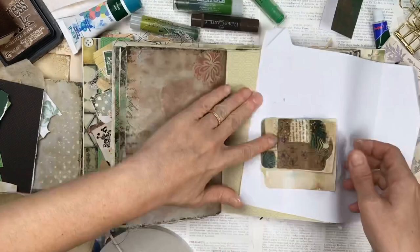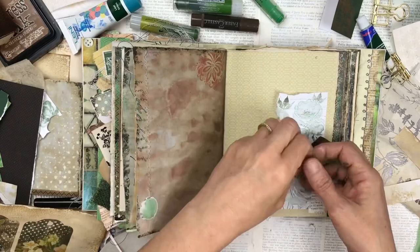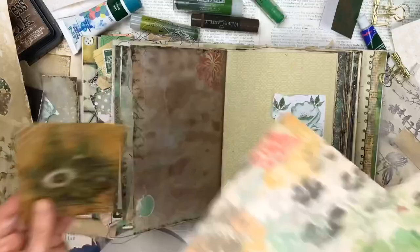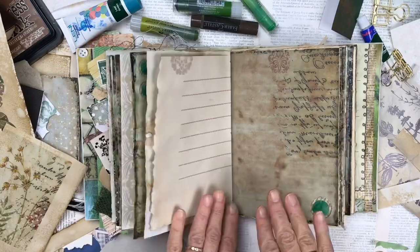This tag that I used here — once I finished it, it didn't really suit this specific pocket, so I've used it elsewhere in the journal and used another journaling card that I made for this pocket instead. I did some stitching with the sewing machine, just a double row, and not very straight — I've purposefully gone a little bit wobbly around it. I do like that rough look.